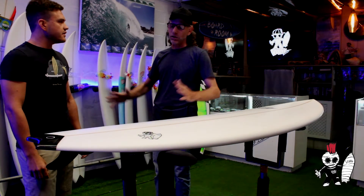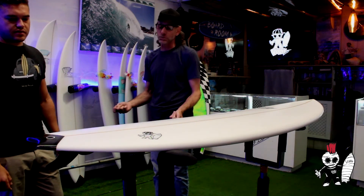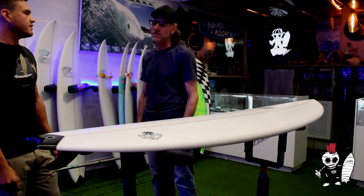It's not your standard mini mal, not your big board — it's got the volume to take your weight, it's got the volume to surf small waves, but you're going to get a lot of speed out of it, and you're going to learn how to throw your turns, and you're going to get a lot of fun out of it.